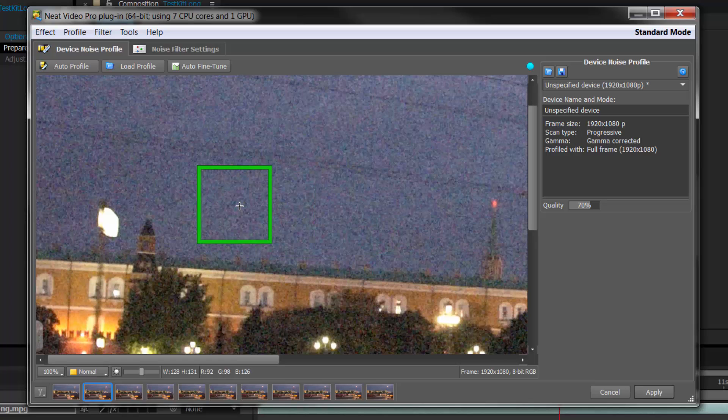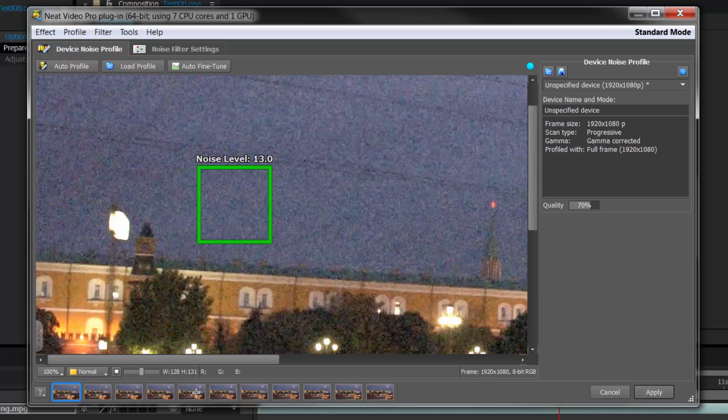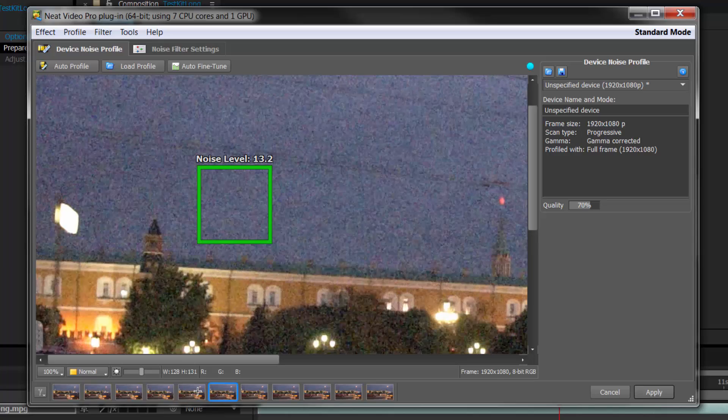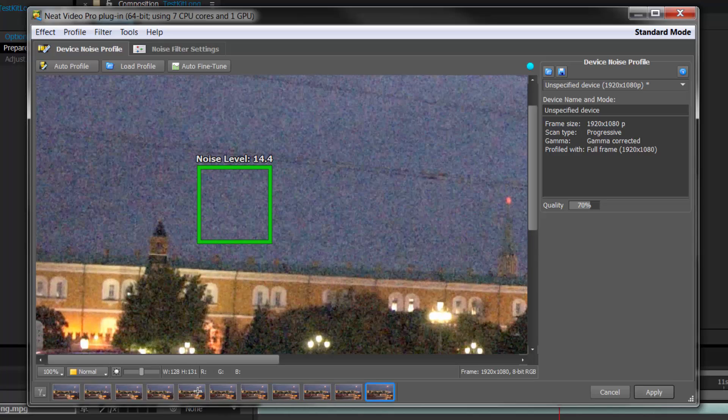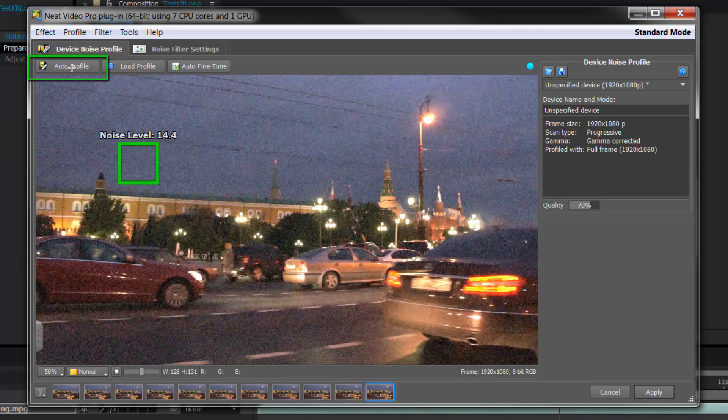Once you've selected your area, you can go backwards and forwards checking the noise. You can see the difference it's making just going between those frames — 14.3 there, 14.4 at the end. Once you're ready and you've built the noise profile you're looking for, you can zoom back out, click the auto profile button again, and it will do the auto fine tuning. It's showing 69% because we've moved it from a better area.